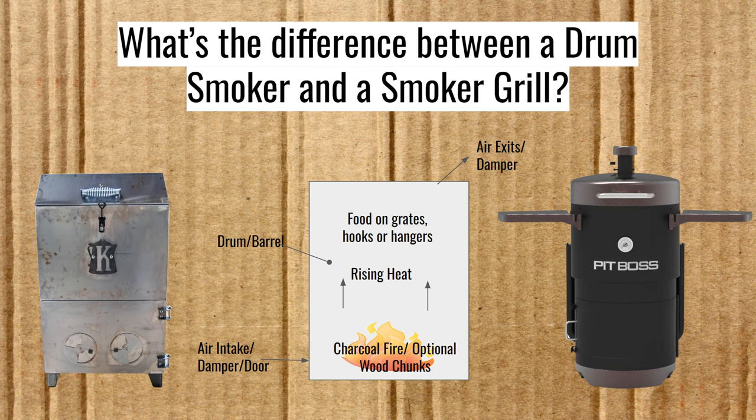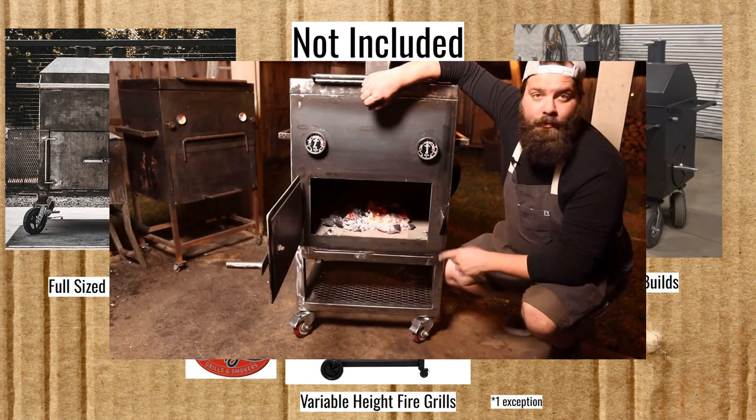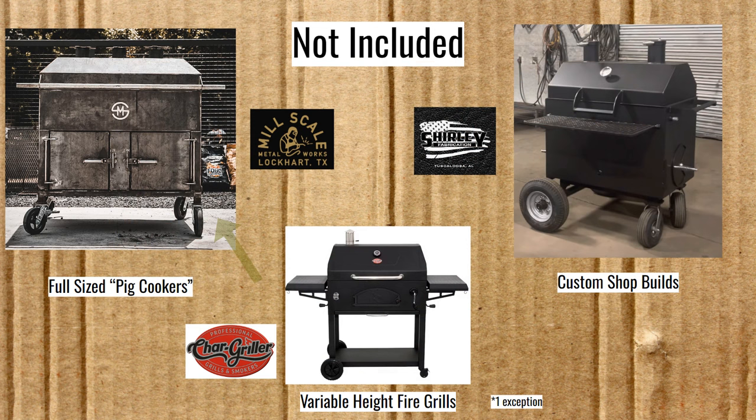Now I'm going to take a moment to discuss what you won't see in this episode. I'm only covering the smallest size of smoker grills — those of the size popularized by Bradley Robinson with his mini chud box. This smoker grill from Millscale is what I consider full size, or what I would call a pig cooker. There are also custom shop builds, like this one from Shirley Fabrication, that aren't included, because it's hard to include something for which there's no set standard make or price.